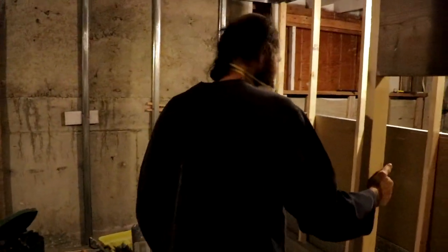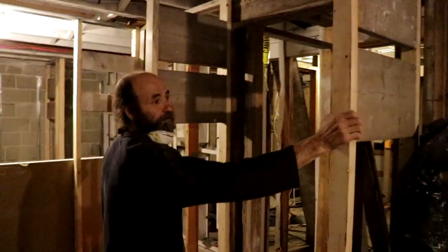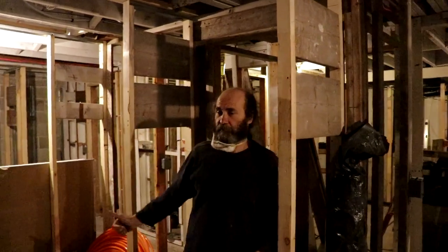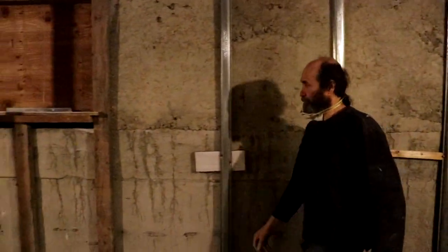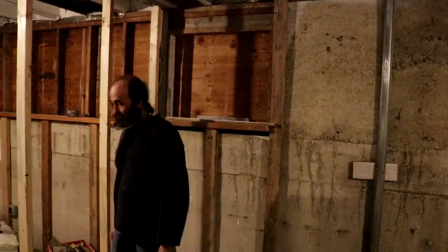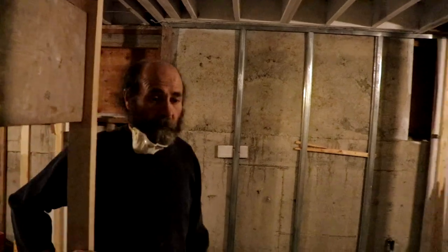Here we are coming to bedroom number two — side-by-side closet. We have this closet and it's looking good. We're just gonna have a window in here, red frame, and good to go.